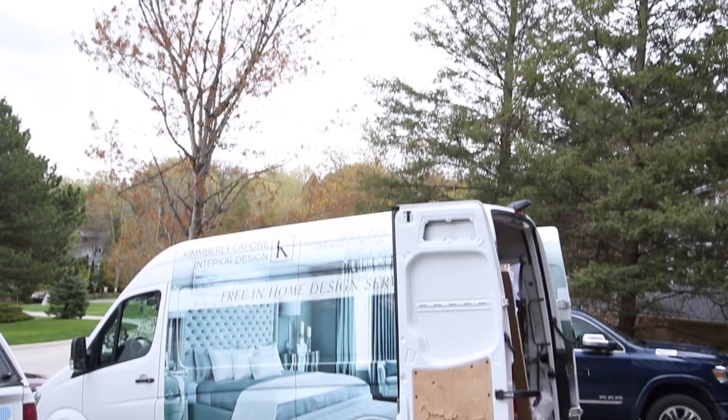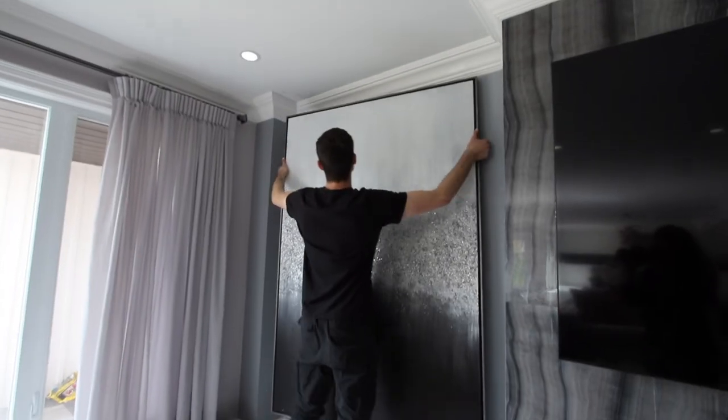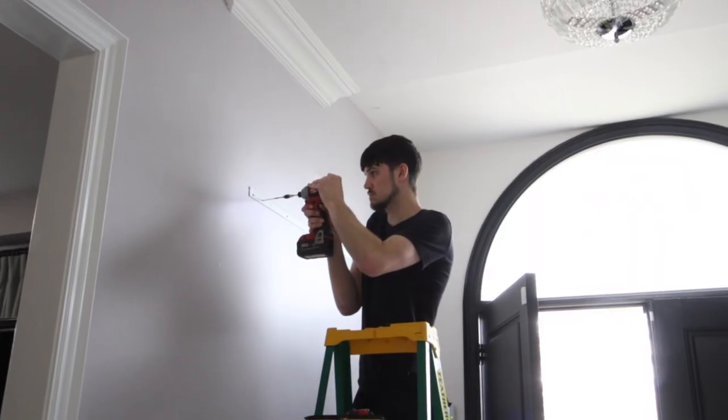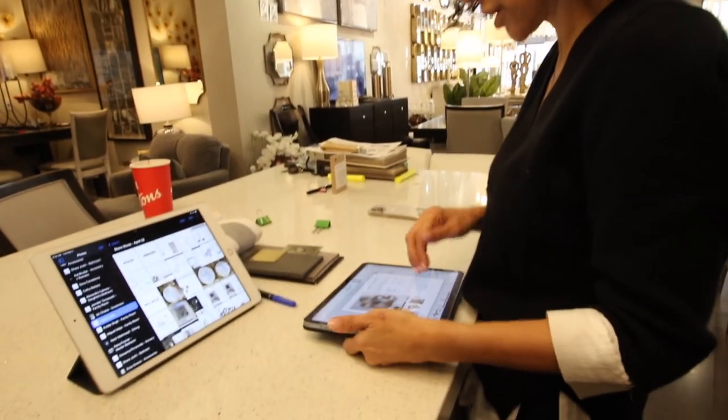Because these clients signed up for the free design program and bought all the furniture and the rug from us, they qualified for the accessory program, where a team of designers and installers come to your home and style your space from head to toe. I personally handpick every piece that goes into your space. The accessories are the finishing touch for this space.